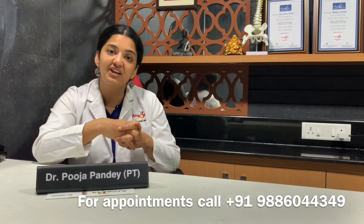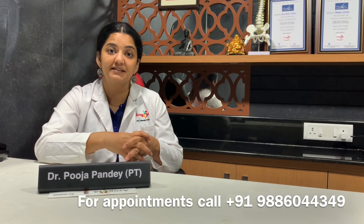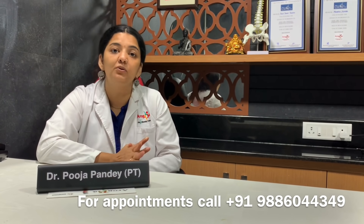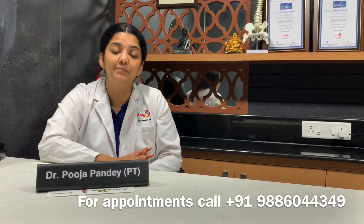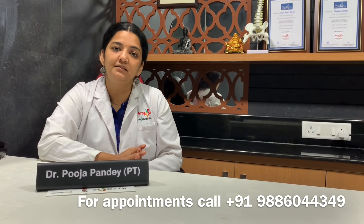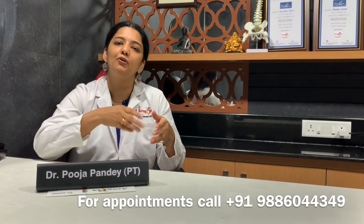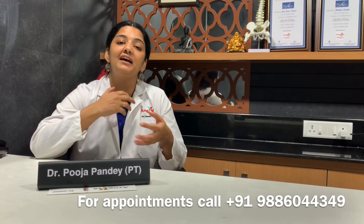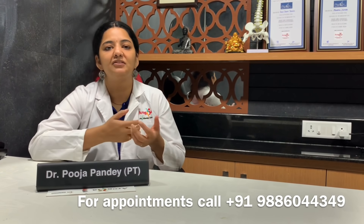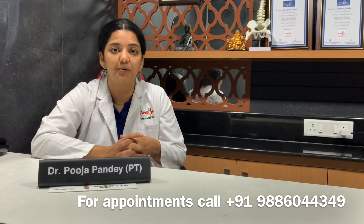If you feel your core is not tight at all, these are reasons to check for diastasis recti. If you are suffering from diastasis recti and are in Bangalore, do visit our clinic. We offer advanced therapies to help you improve, followed by an exercise therapy program over two to three months, along with instructional videos so you need not always come to the clinic.